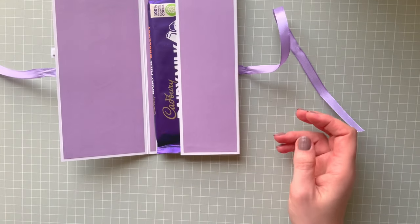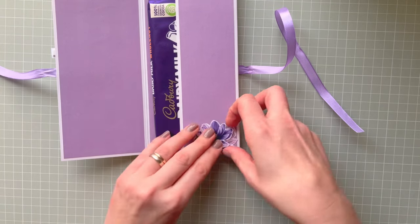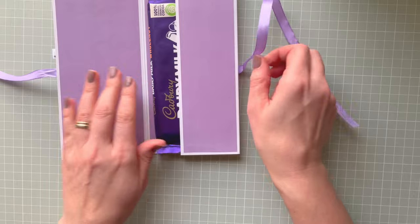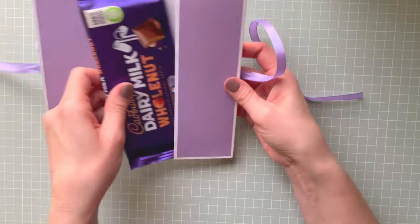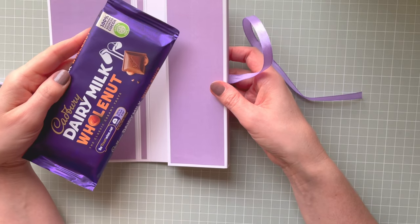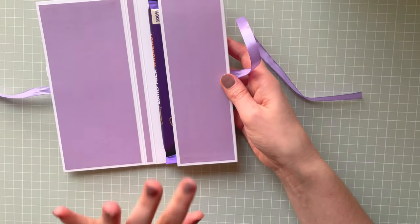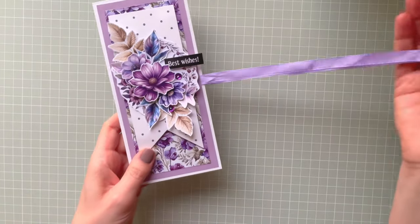You could actually decorate the inside as well with those flowers. You can add a panel with the standard chocolate — this one is 120 grams and it fits perfectly here. Any chocolate around that size will fit this box. I hope you like this digital collection.